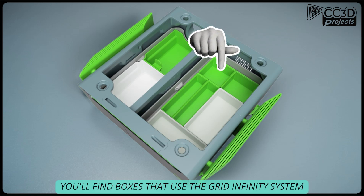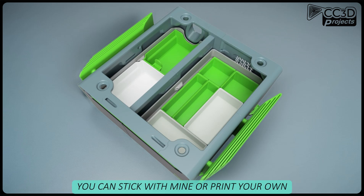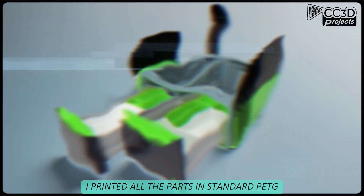In the tool drawer, you'll find boxes that use the Gridfinity system. You can stick with mine or print your own. Customization is king.